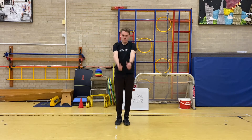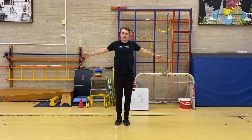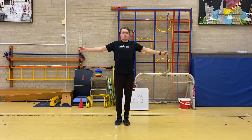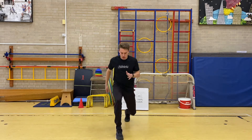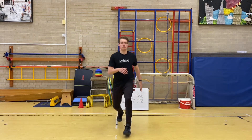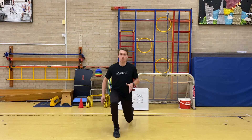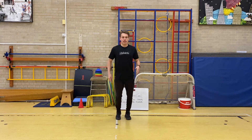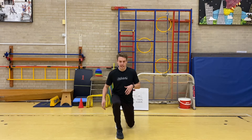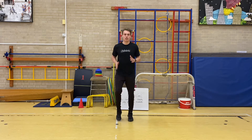Into our arm rotation again. Forward first, and backwards, and then across our body now. And into our lunges. You should be pushing up with that front foot. Push the heel into the ground so you can stand back up straight. Again, don't let that back knee touch the floor. A couple more and we're going to our last set.